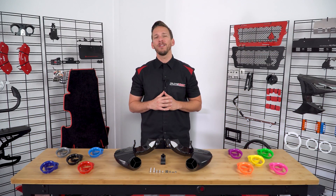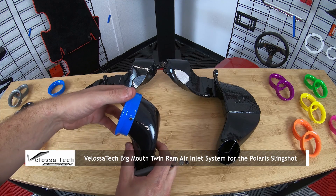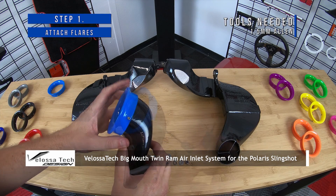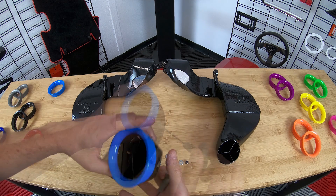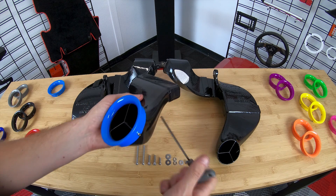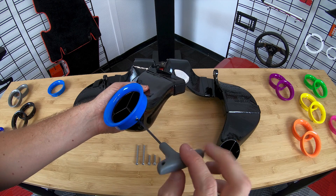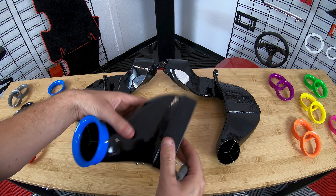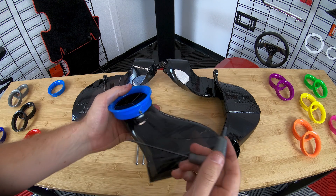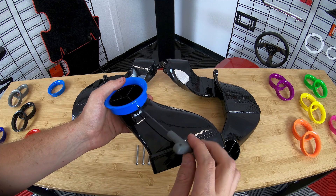So follow me as I walk you through the installation process. Start by attaching the flares to the lower bodies. To do so, you'll need to partially unscrew the set screws so that the flares fit onto the lower bodies. Then align the set screws to the indents before gradually tightening them down in a star pattern until they are bottomed out, making sure not to over tighten.